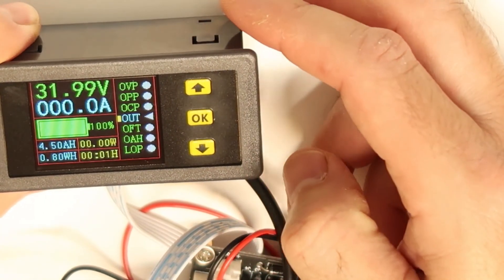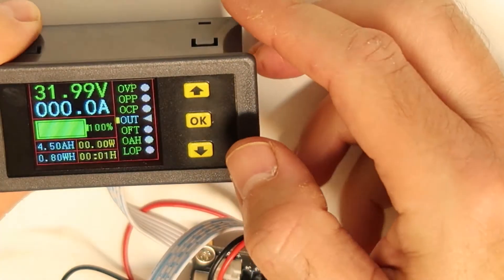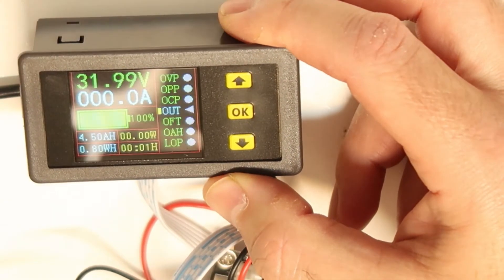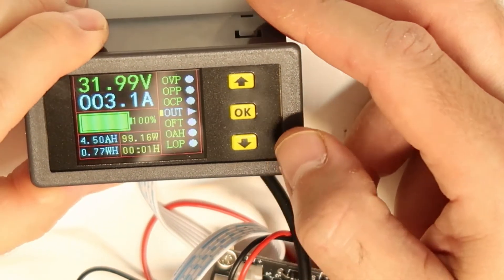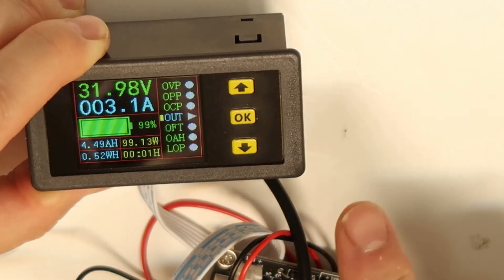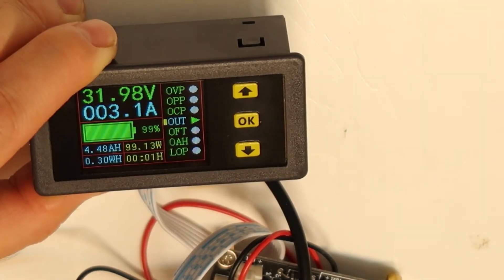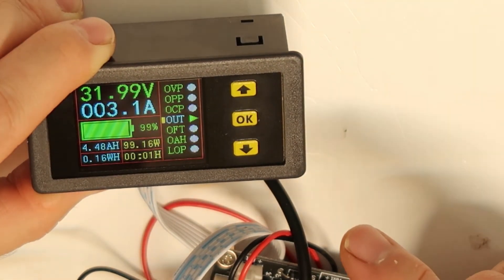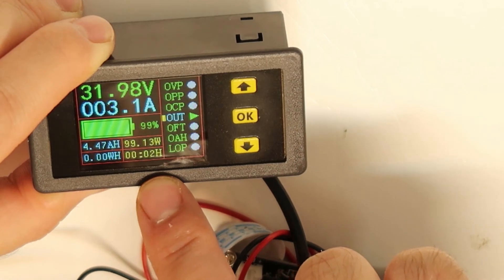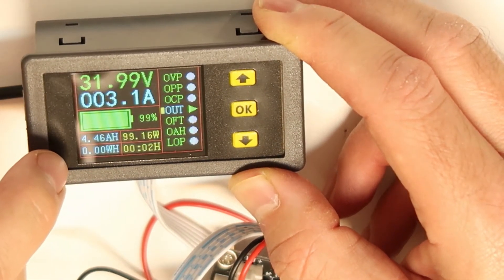The OAH setting is the over-charge protection — it sets the total capacity limit. I set it to 4.5 amp hours and then apply 3 amps. The calculation starts automatically. The display shows actual elapsed time in minutes, actual power by multiplying voltage and current, and the remaining capacity in the battery.